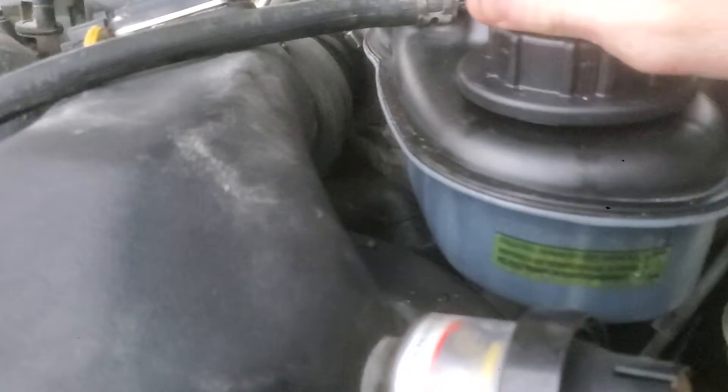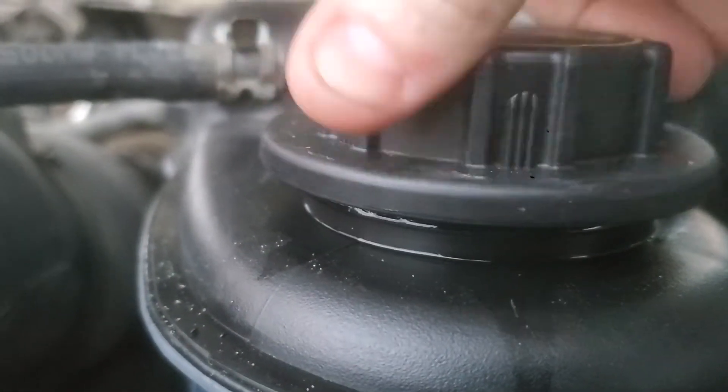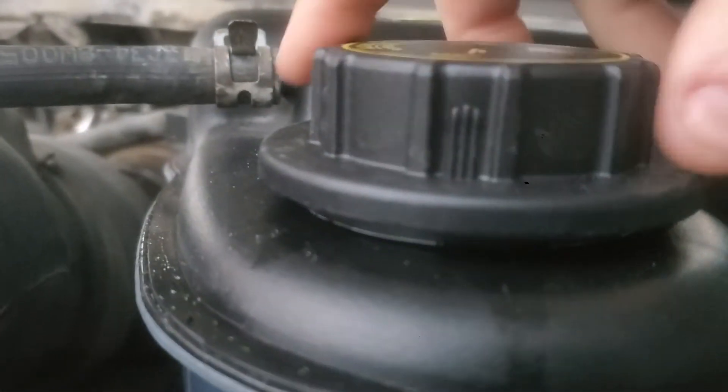I'll wait for those cars to go by. This is a brand new cap, too. You hear that pressure and then bubbling? I'm pretty sure I have a blown head gasket.